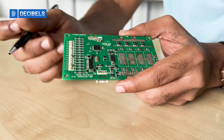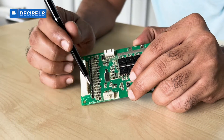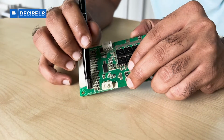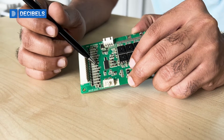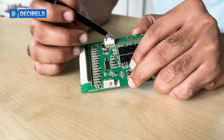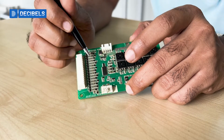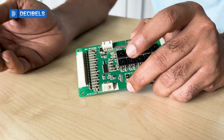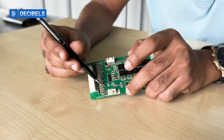You can see a set of MOSFETs on the first line, and then you have a set of RC filters. RC filters are used when the voltage signals come from the lithium-ion cells to the BMS — they pass through these RC filters which help in filtering the voltage signals.